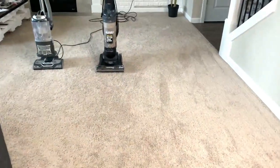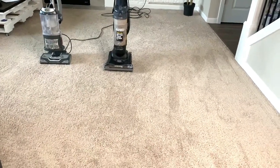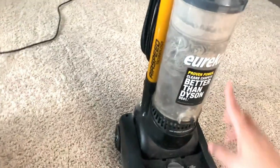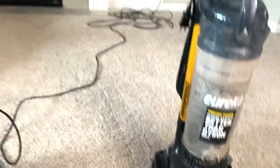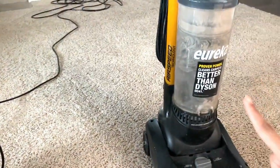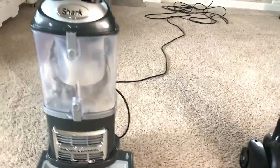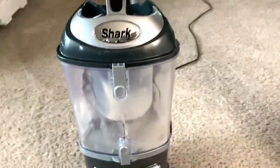As you can see, we've vacuumed with the new Shark Navigator Professional Liftaway vacuum — it looks so clean and I feel like the carpet is softer than before. I just want to confirm that we already vacuumed with our old vacuum cleaner before using the new one. Both were done on the same day, within one hour of each other. Now I want to show you how much this vacuum has picked up.